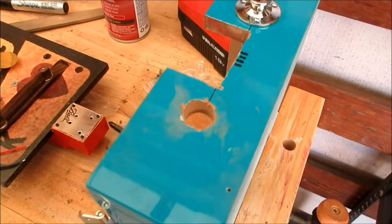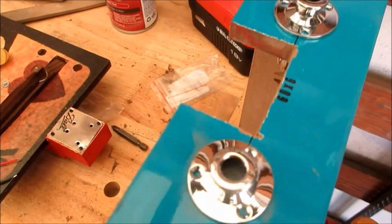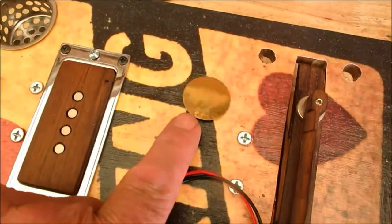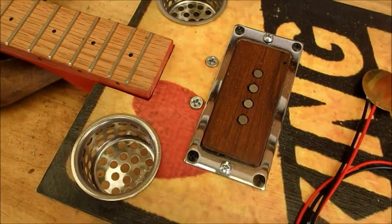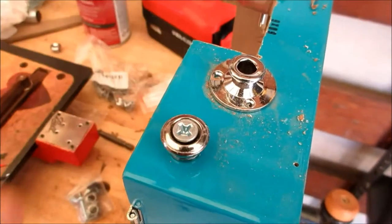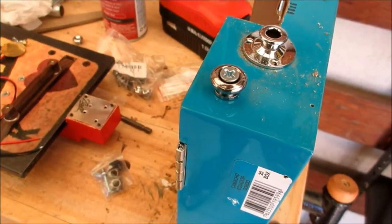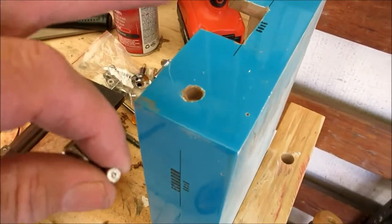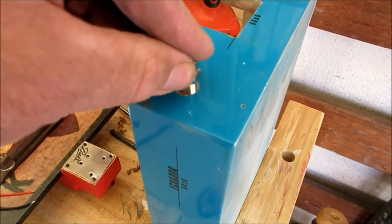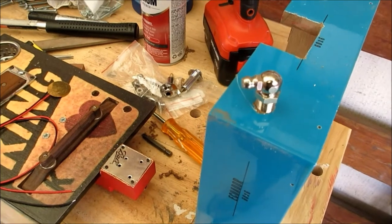I've drilled two holes in the back of the box at the tailpiece end for two jacks. Remember, this guitar is going to have two pickups — one going to a piezo, one going to a single coil. There's also a strap pin at the front and one at the rear of the box. And then there's that last little hole in the front of the guitar — that's for a greaser. Why a greaser? Just in case your plane gets a little rusty.